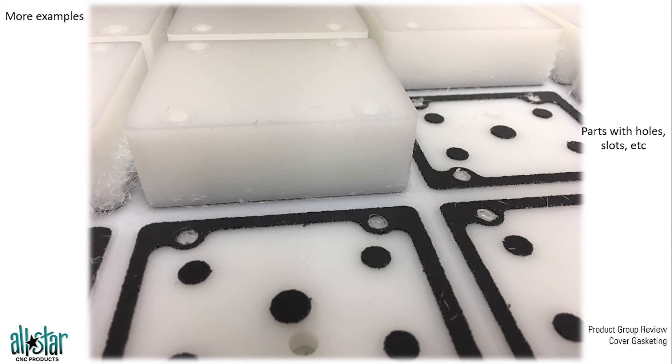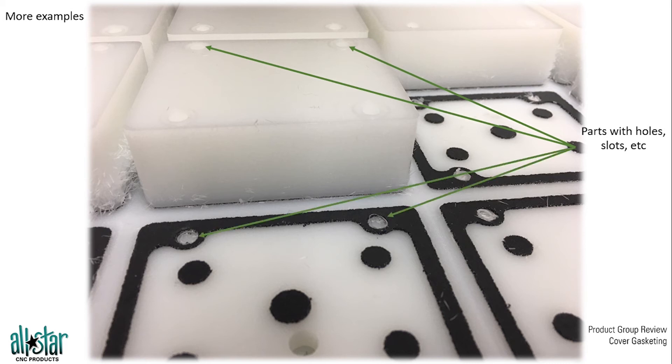Parts with holes can be difficult to hold, as you need to keep the vacuum chamber area secured. If a part has a lot of holes, being able to gasket around those holes is very advantageous in creating that vacuum clamp and allowing for maximum suction. Shims also allow for maximum creativity and the ability to customize the gasket for the particular job you have in-house.